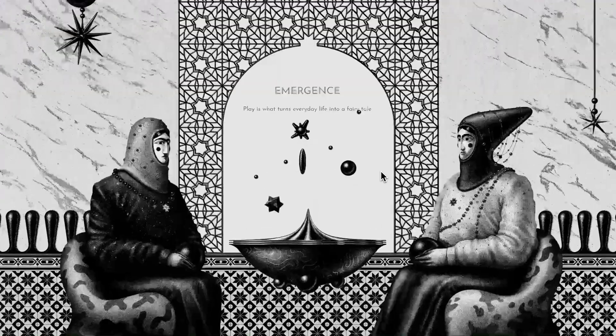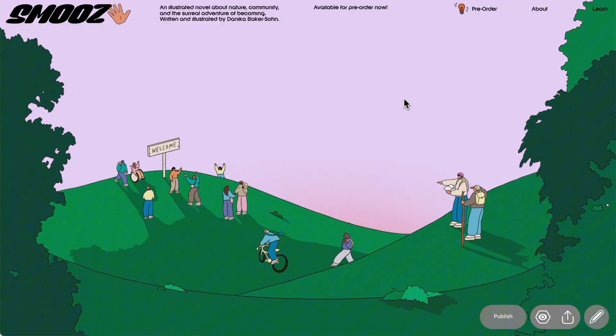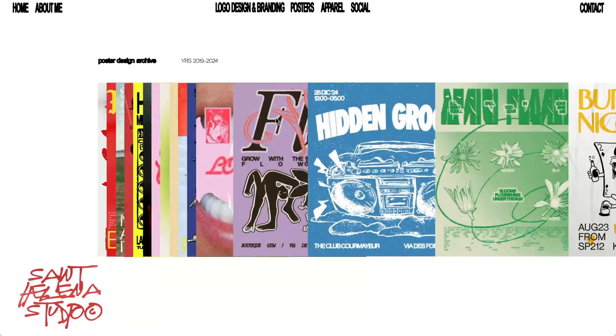Hey designers and non-designers, welcome back to another tutorial. If you watched and enjoyed our parallax tutorial from a couple of months ago, you're in luck, because today is another special effects video where we're going to run through how to create this super cool horizontal stacked poster scroll in ReadyMag. So sit back, relax and let's get into it.